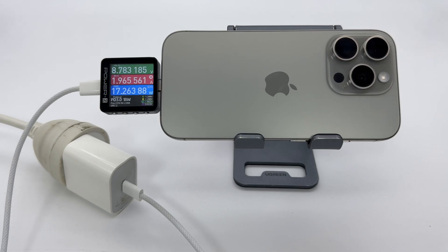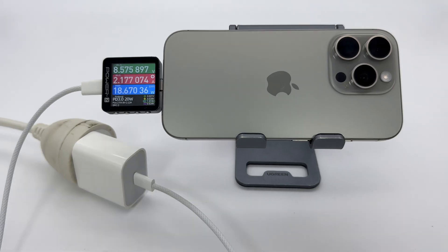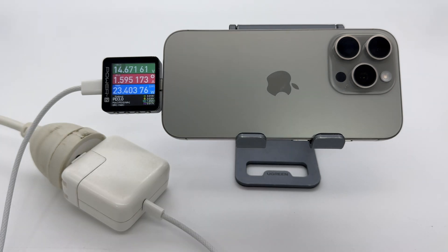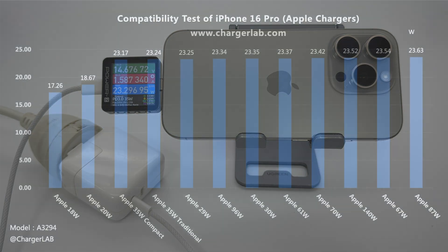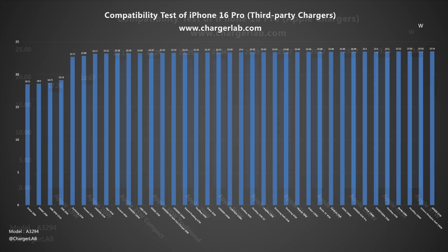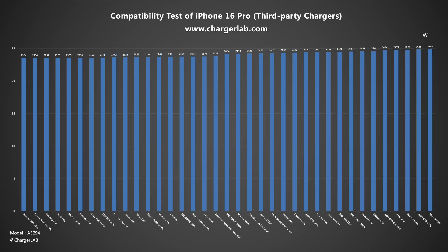Next is the charging compatibility test. iPhone 16 Pro supports PD fast charging and can be charged at 18 watts and above. However, the normal power is between 23 and 24 watts. Whether it is an Apple charger or a third-party charger, the performance is relatively consistent and there is no compatibility issue. A power of 30 watts can meet daily charging needs.